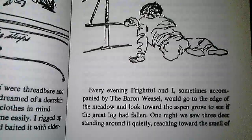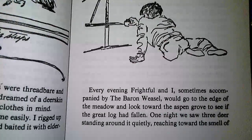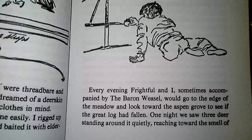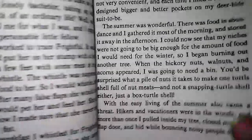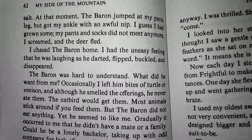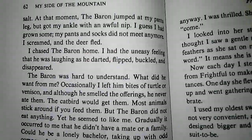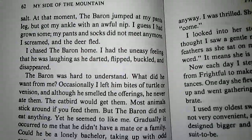Every evening, Frightful and I, sometimes accompanied by the barren weasel, would go to the edge of the meadow and look toward the aspen grove to see if the great log had fallen. One night, we saw three deer standing around it quietly, reaching toward the smell of salt. At that moment, the barren jumped at my pants leg, but got my ankle with an awful nip. I guessed I had grown some — my pants and socks did not meet anymore. I screamed, and the deer fled.